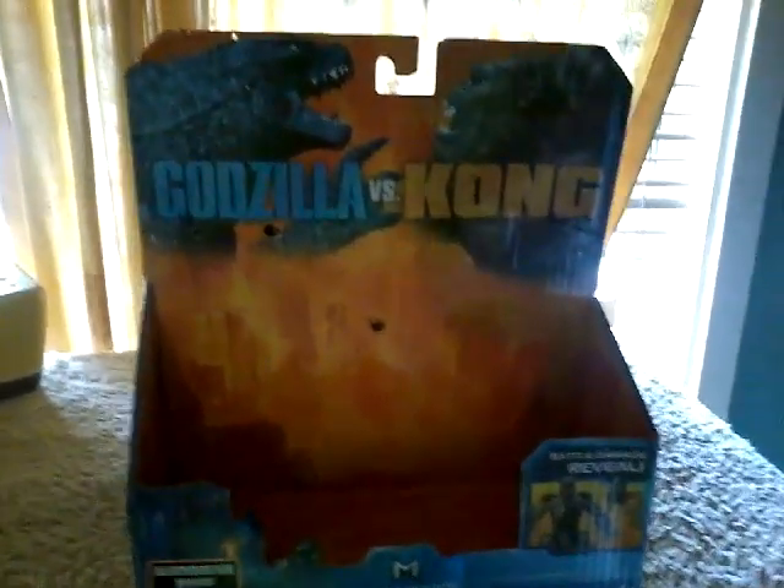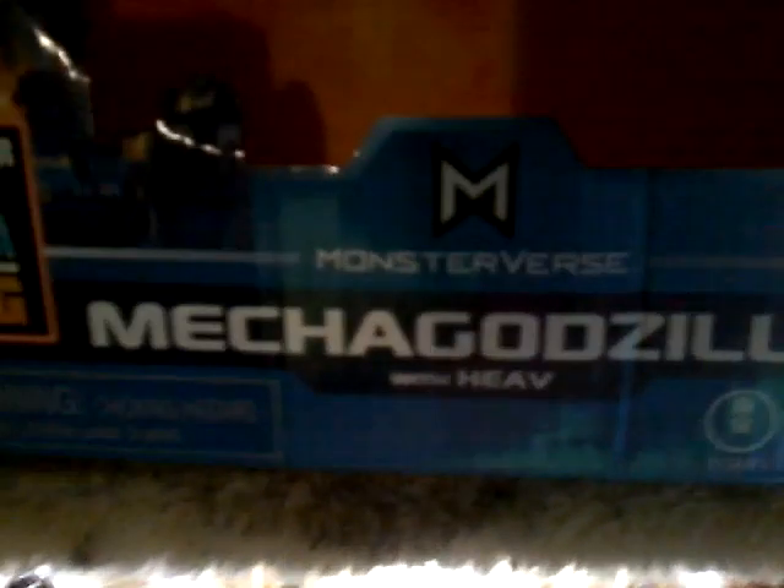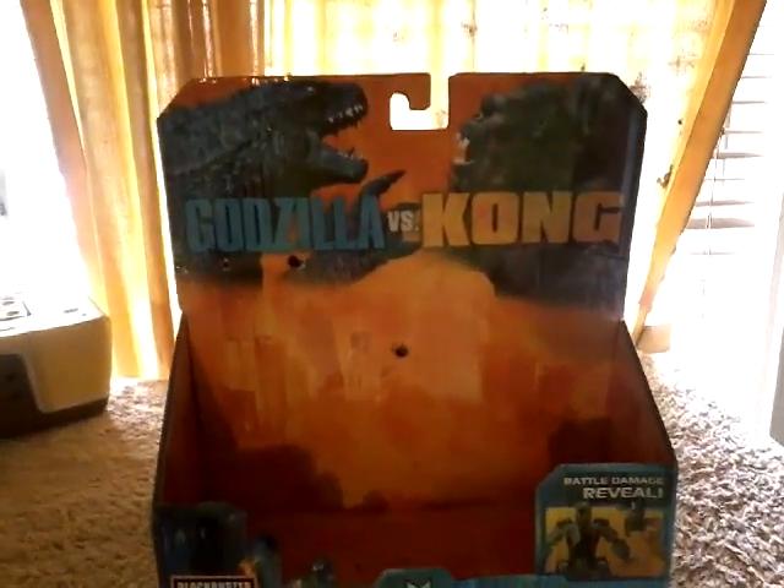Hey buddy, Godzilla Ultima here, and today we're going to be reviewing the Playmates Mechagodzilla figure. Without further ado, let's get to the figure review.